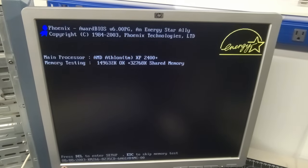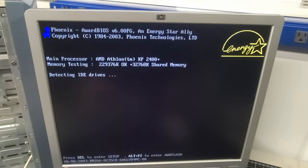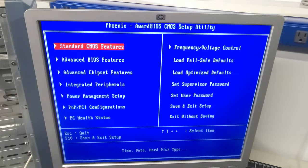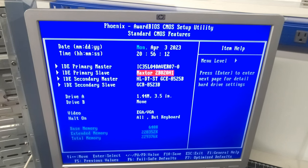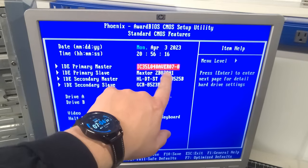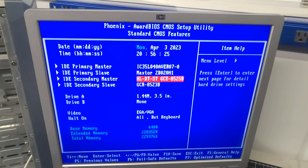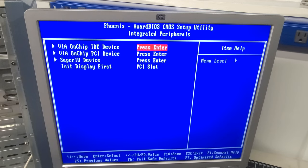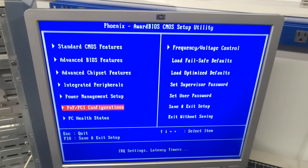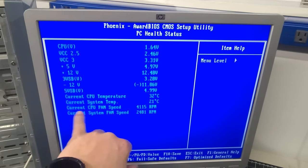We have our main processor showing. No smoke. It's an AMD Athlon XP 2400 and memory is testing — 32 megs of shared memory, testing 200 megabytes. I jump into the BIOS to see what the system has. Under standard CMOS we have primary and secondary drives: looks like a 40-gig and a 20-gig hard drive, two LG CD-ROM drives, and a floppy drive. The health status shows all voltages good, current CPU temperature 32 degrees Celsius, system temp 21 degrees, and fan monitoring active.